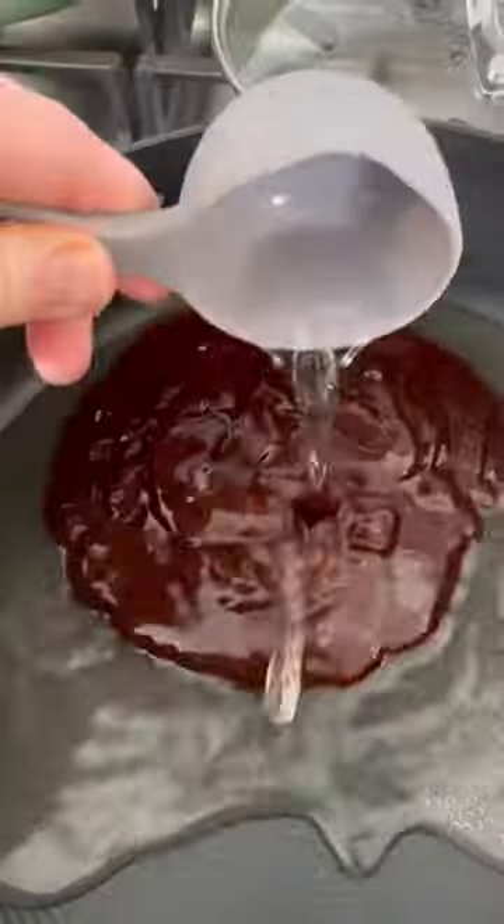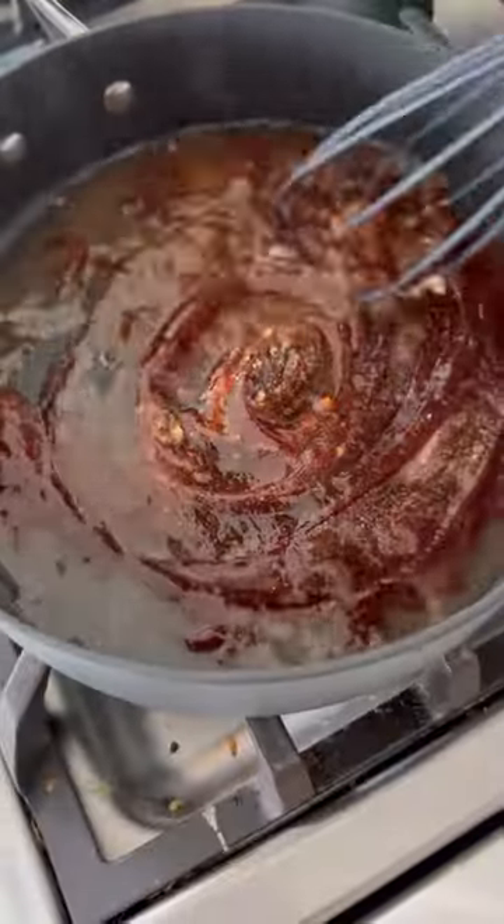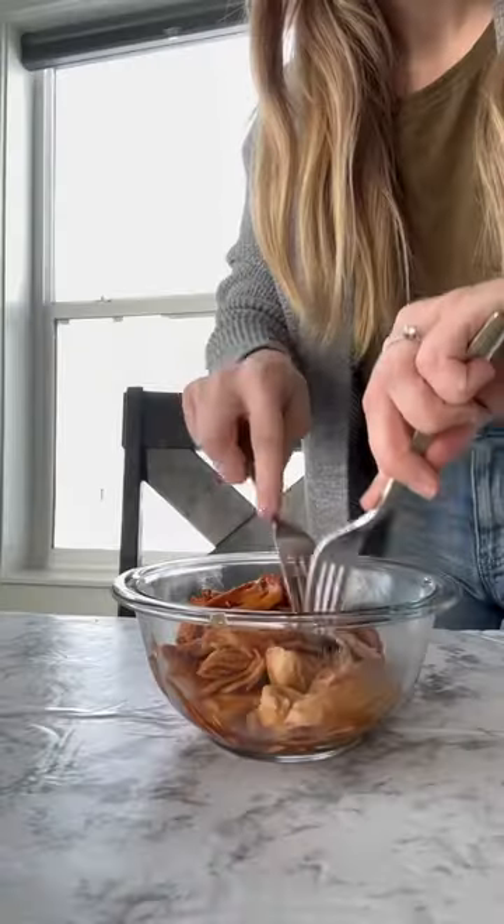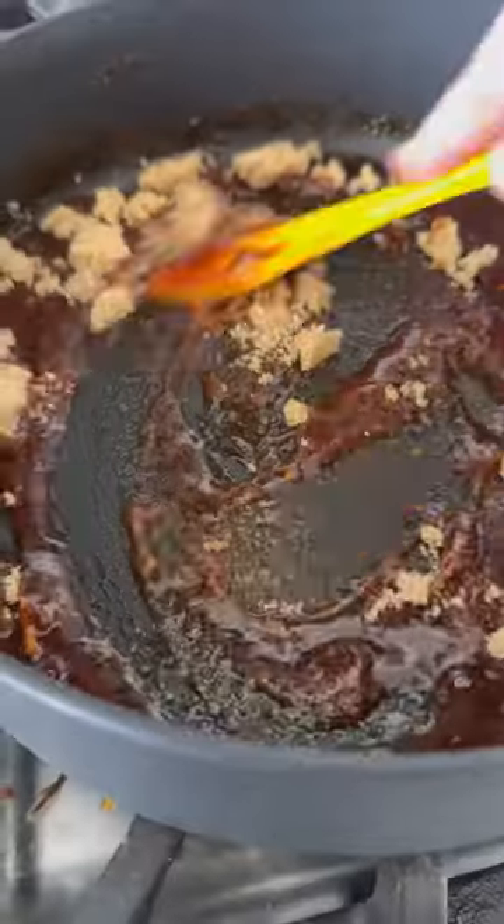In a dinnerette, you are less than 10 minutes and $10 away from these easy barbecue pulled chicken sandwiches. We're going to make this super easy and grab a rotisserie chicken from Costco or Sam's Club and let that simmer and warm through with our sauce.